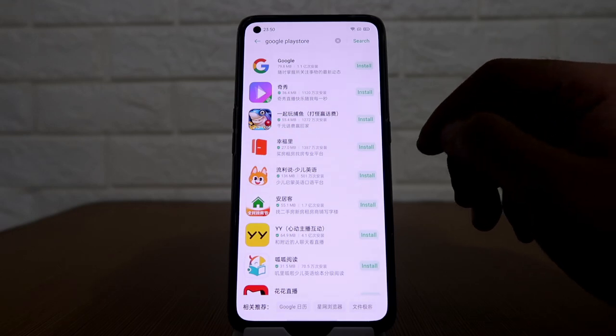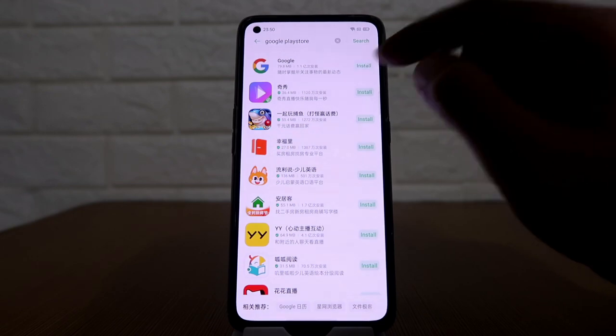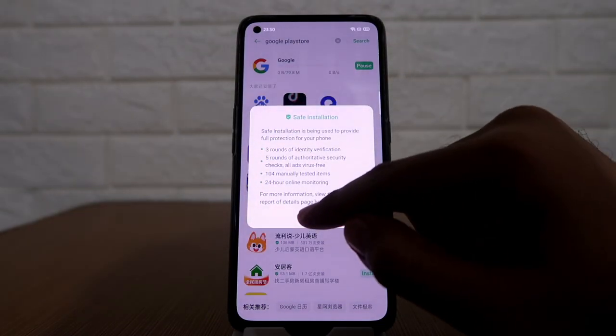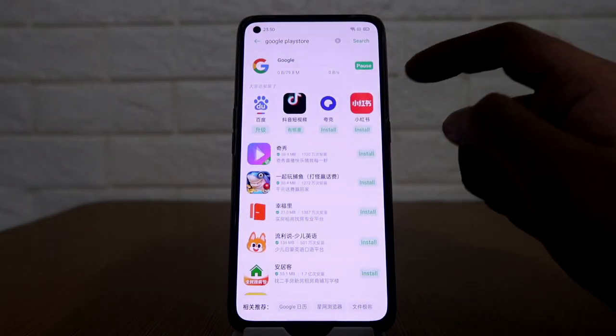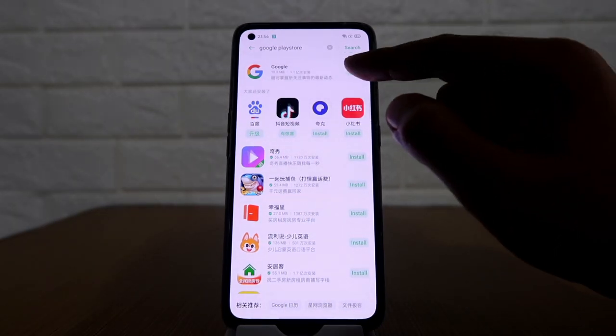What we need to do right now is install the Google Services app. Just click on the install button. It's currently installing. After installing the Google Services app, click on open.